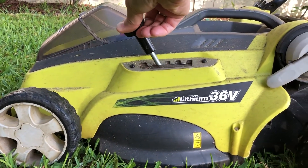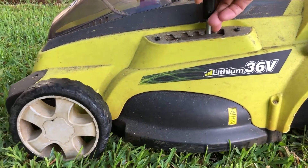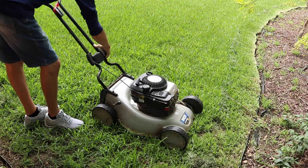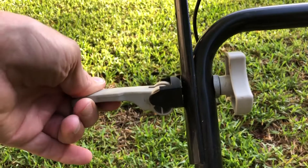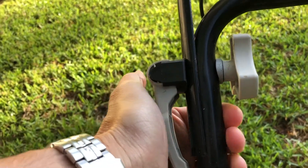Electric mowers also have height adjustable settings on them — play around with these. Locking the handles in place is a simple matter of locking the clamps up. These should be preset, so once the tension is set it's a simple matter of locking and unlocking.